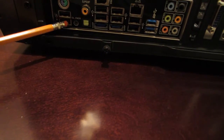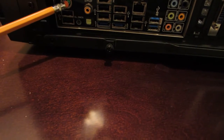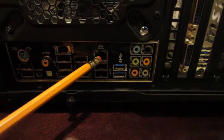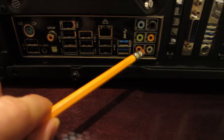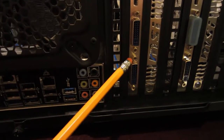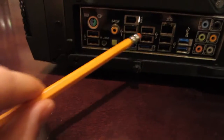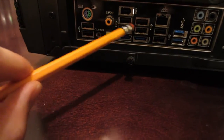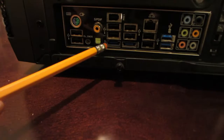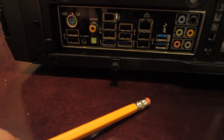You can see the back of the case here — I'll go over this stuff really quick in case you're not familiar with it. There are USB ports, keyboard and mouse connectors, a network cable port for your internet connection, an onboard sound card, and here's the primary video card port where you'll hook up your monitor. There are also more USB ports, a Firewire port, and digital audio ports.